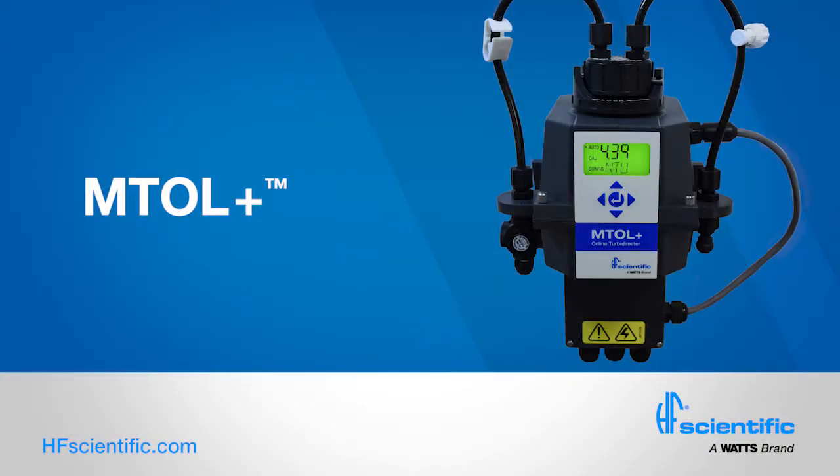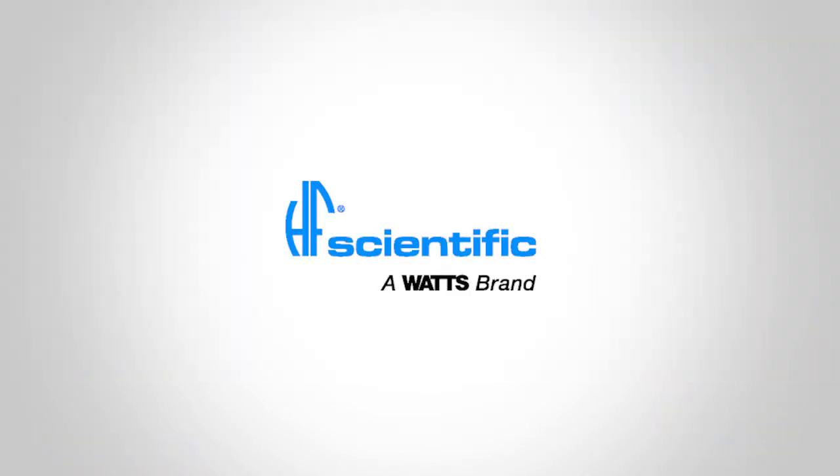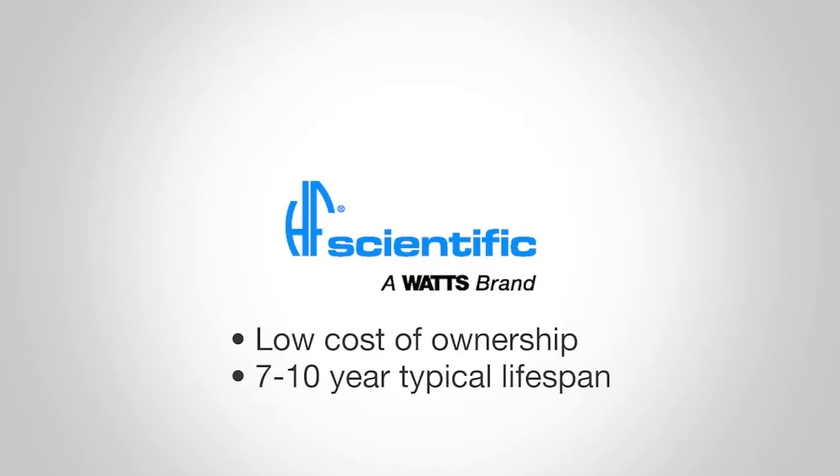HF Scientific has been designing and manufacturing robust, accurate, long-lasting turbidity instrumentation for over 30 years. Our turbidity meters offer low cost of ownership, with typical lifespans of 7 to 10 years.